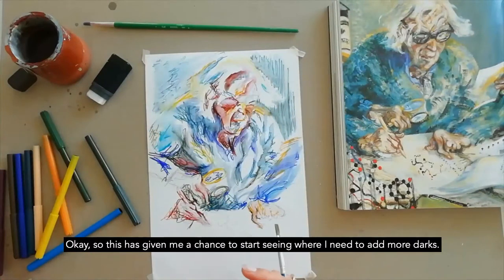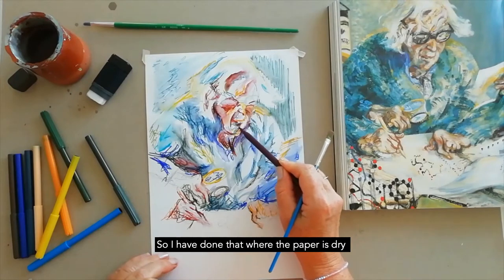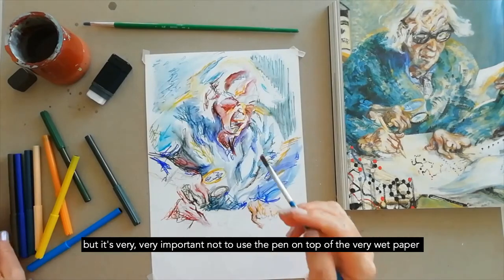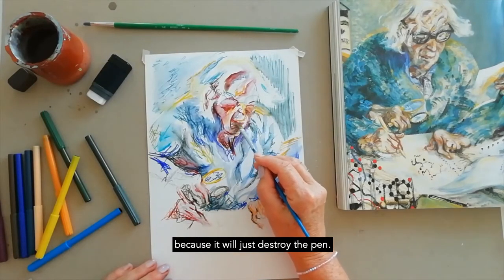This has given me a chance to start seeing where I need to add more darks, and I have done that where the paper is dry. It's very important not to use the pen on top of very wet paper because it will just destroy the pen.